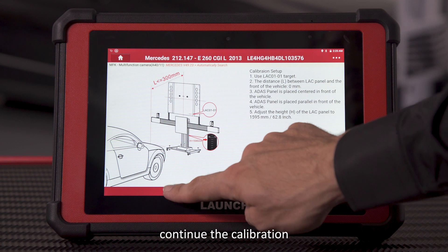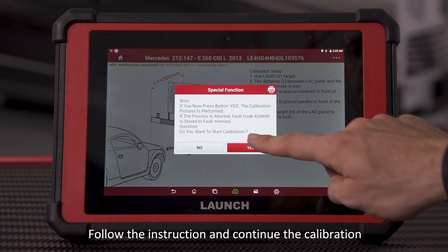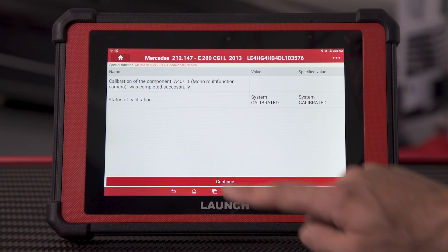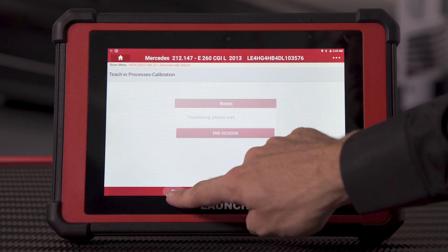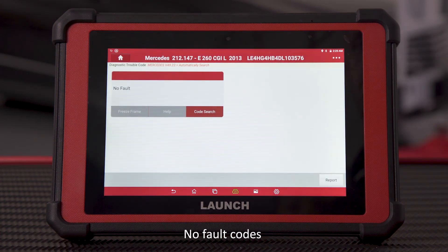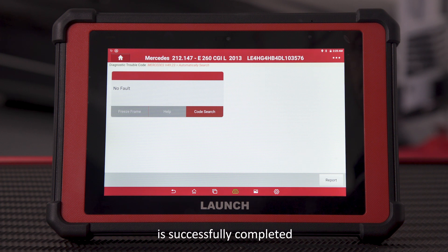Continue the calibration following the on-screen instructions. Read fault codes — no fault codes detected. The front camera calibration for Mercedes-Benz is successfully completed.